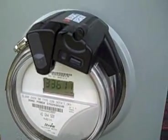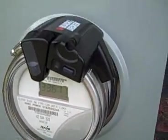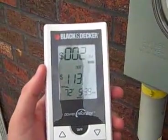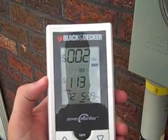This review is for the Black and Decker power monitor. Here you can see the unit actually on the power meter. There's this eye that reads the power meter and tells you how much power is being used, which it transmits back to a hand unit that you take inside.